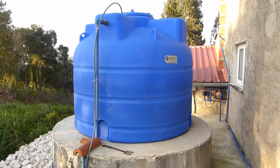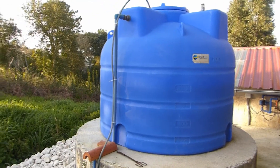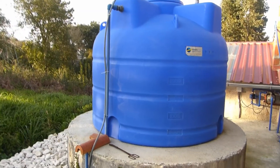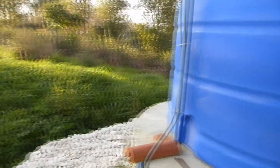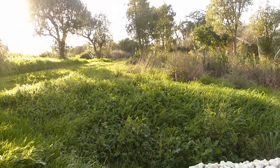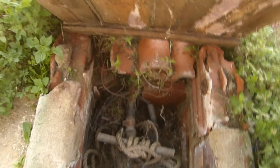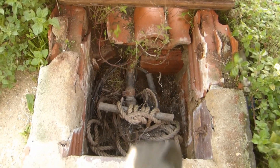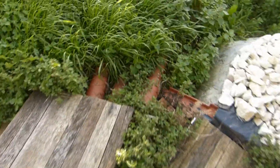Hello and welcome to a living in Portugal video. I'll explain how my water system works. I do not have mains water supply — everything comes from a borehole in the ground. The borehole was established in 1993, it's 75 meters deep, and this is where the pump lives. The pipe, cables, wiring, and rope go 75 meters deep.